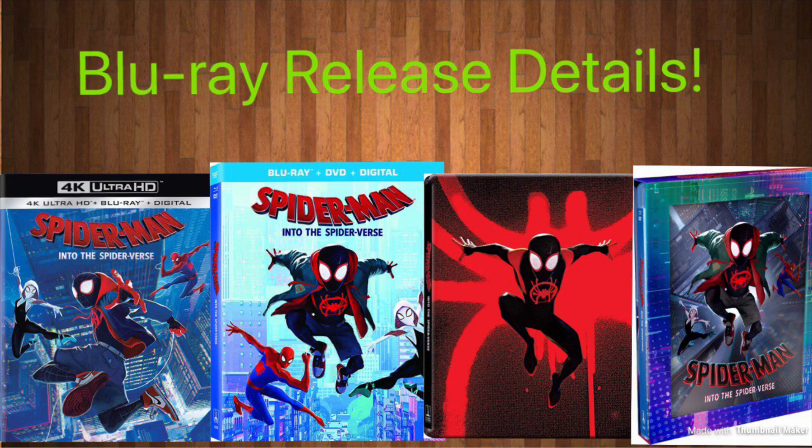Anyway guys, I'll probably be picking up the regular Blu-ray. Let me know down below which version you're going to pick up and what you thought of the movie — I personally really enjoyed it. Like and subscribe for more, check out my Twitter and Discord links in the description, and I'll see you guys later.